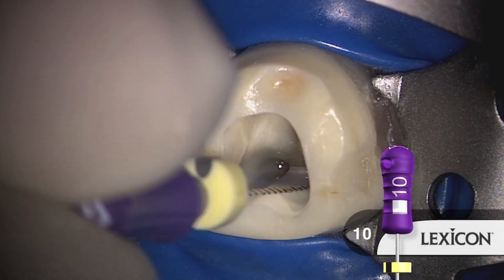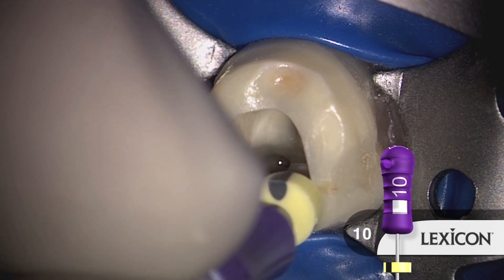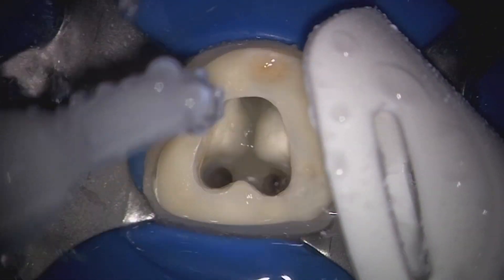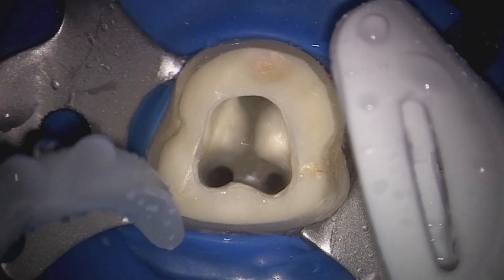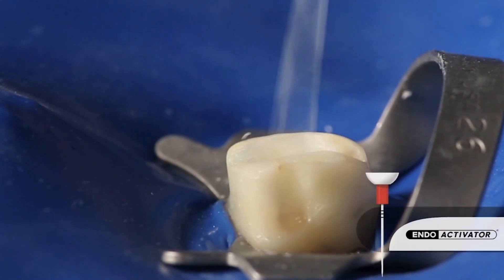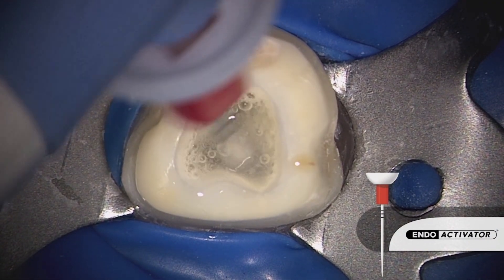It's important to recall that files shape canals, but irrigants clean root canal systems. So in preparation for three-dimensional disinfection, we can use our favorite final rinse solution in conjunction with the EndoActivator. The EndoActivator serves to exchange solution into the uninstrumentable portions of the root canal space.